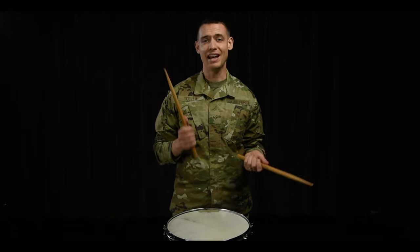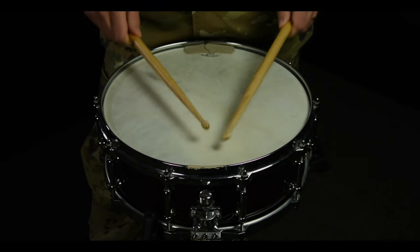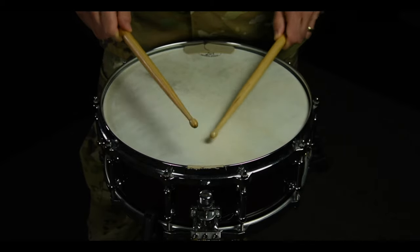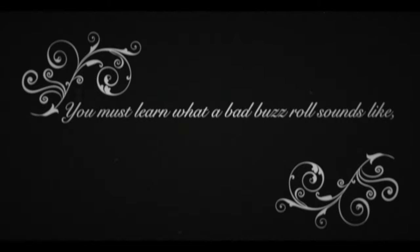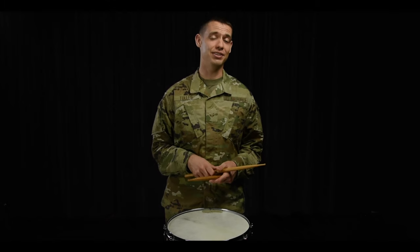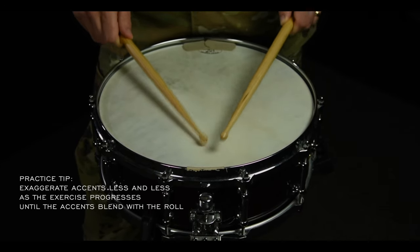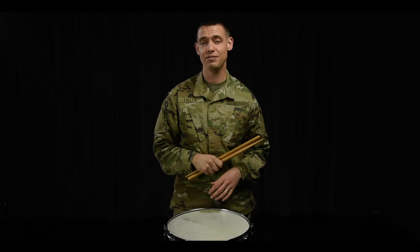Next we have accents. A buzzroll should be an even, smooth sounding roll. The stick should hit the drum with the same velocity, which means there should be no accents. But you must learn what a bad buzzroll sounds like in order to know what a good one sounds like. Alternate accents in each hand and slowly blend the accent volume into the roll volume. Your roll should sound smooth and static, similar to white noise from a TV or radio.